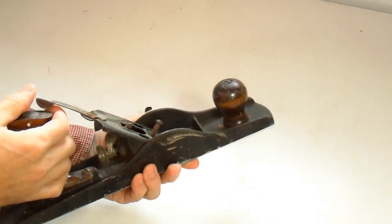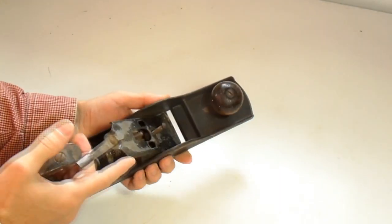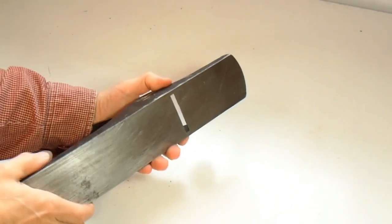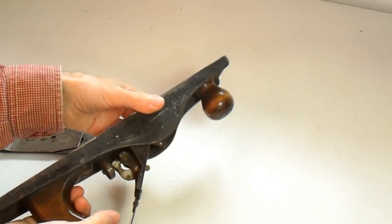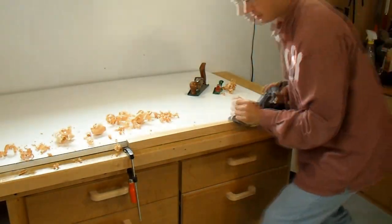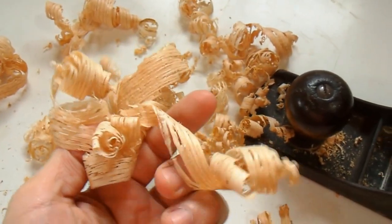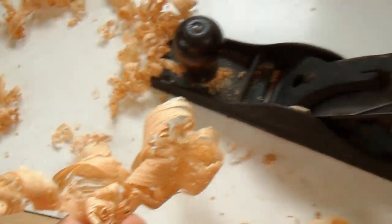They just don't make them like this anymore, because people who buy hand planes these days often have a bit of a tool fetish and they want something that's really well made, although expensive. This plane was probably bought by a workman just to use as a plane, probably 40 years ago. Even though it's a very cheaply made plane, it planes very nicely. Here are some shavings I did off some oak, which is much harder to plane than the usual softwoods people usually show off planes with.